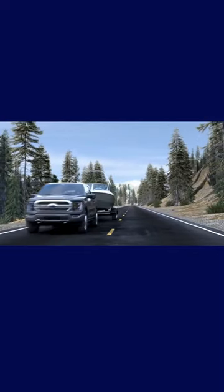If this happens, it's likely your trailer isn't loaded properly. Driving at high speeds may also cause Trailer Sway to occur.